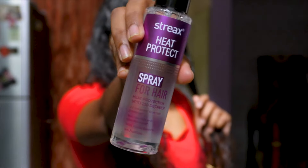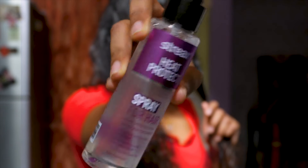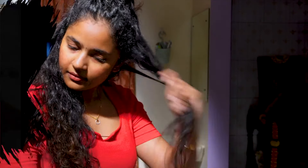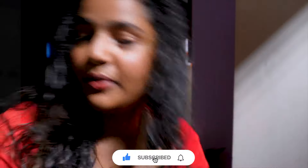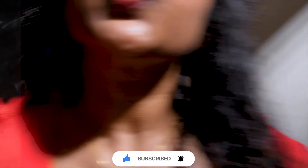I will use this heat protectant. I will not see my hair before the blowout — that will make a difference. This is the texture of my hair.